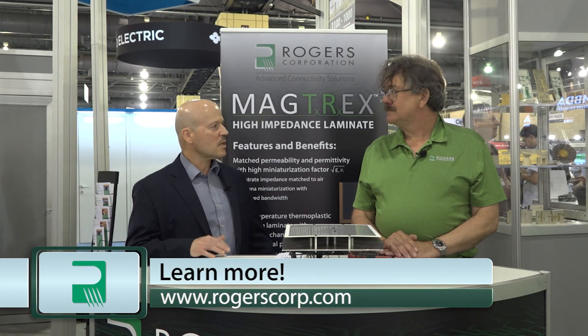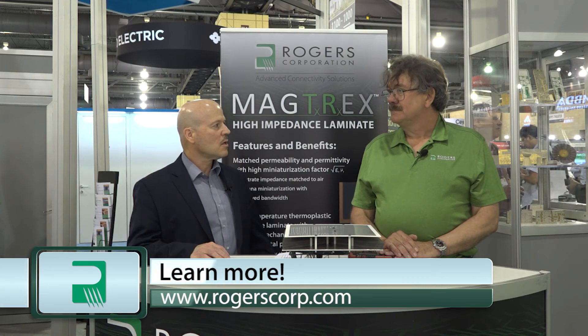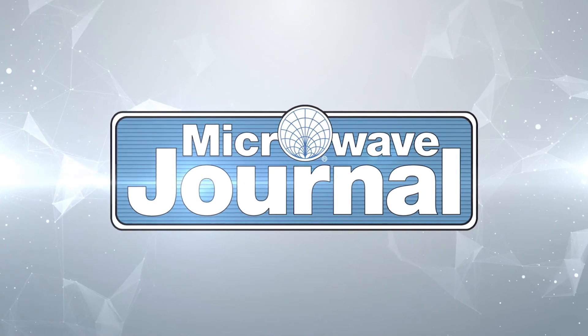Thank you very much for talking to us today. It sounds like a great material for size reduction and we look forward to seeing what applications are implemented in the market. Thanks very much, Pat. Very interesting.